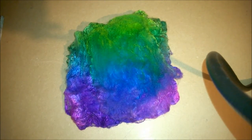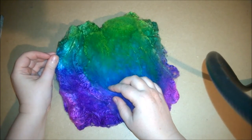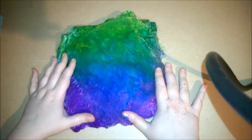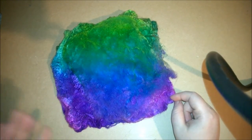Hi, this is Holly with Blue Barn Fiber, and I'm just making a quick video to show you some of the ways that you can use silk hankies. We sell silk hankies in our shop, either dyed or undyed, and they take color beautifully. The way that you use them is going to completely depend on what your end use is, but they're very versatile.